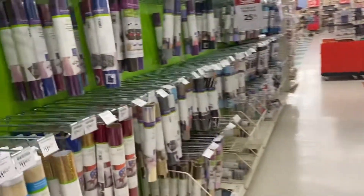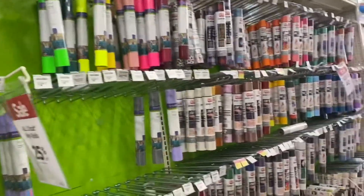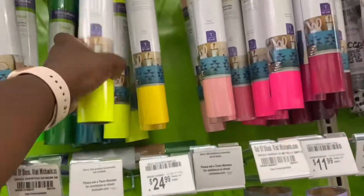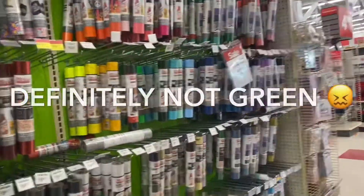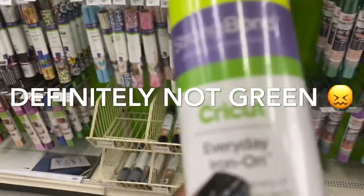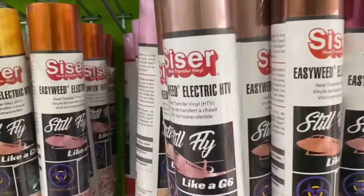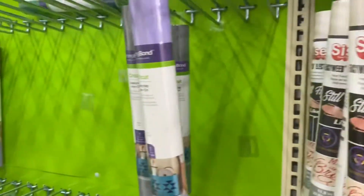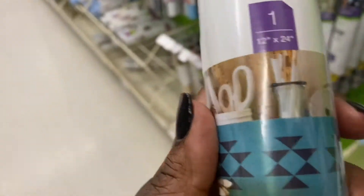They got a sale on paper. I like it for phone cases — it's cute. They got nice colors. I do like this lime green. And if you're doing t-shirts, make sure it says iron-on or HTV — you need iron-on HTV.